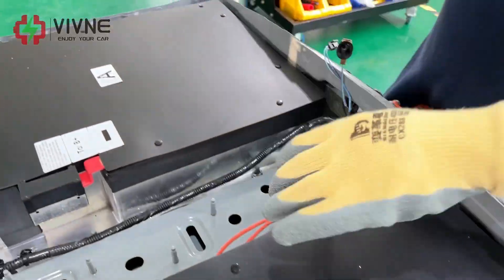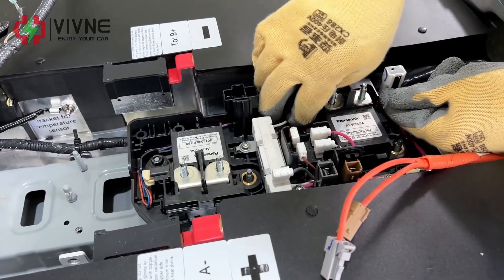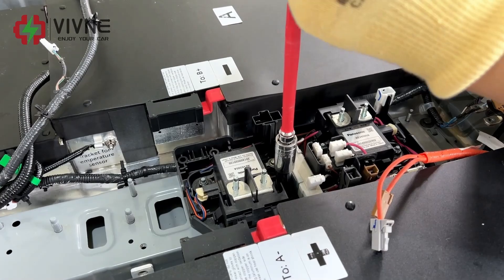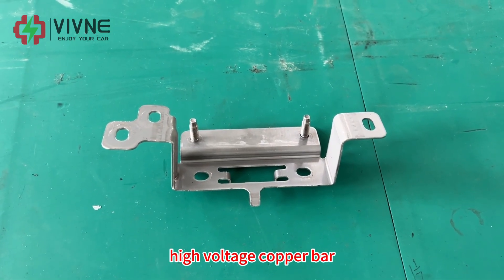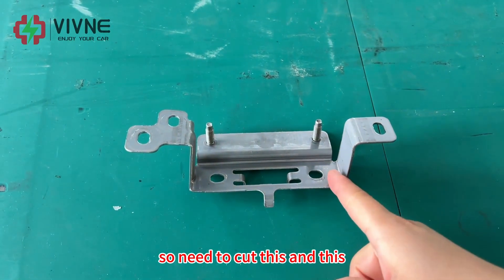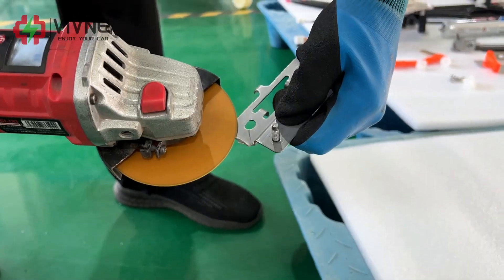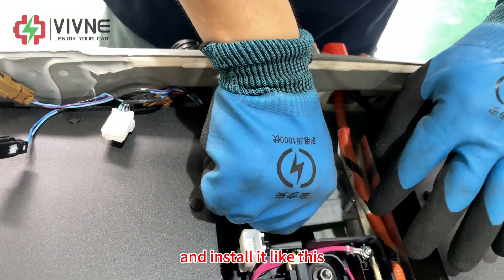Now we install the relay module. Please only use a manual wrench. These are the original brackets to support the original high-voltage copper bar, but there is not enough space inside the battery, so we need to cut them to fit in. This is the result after cutting — install it like this.